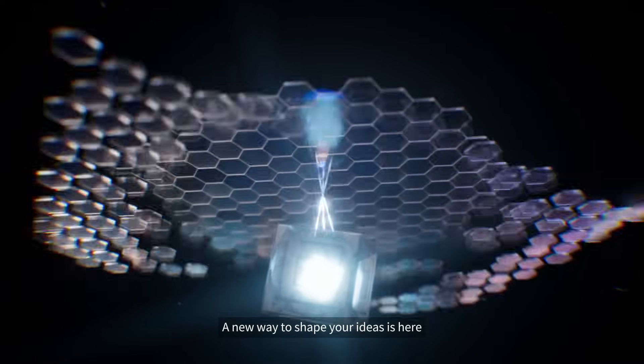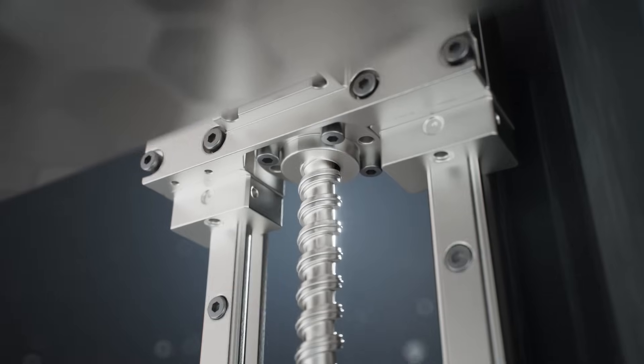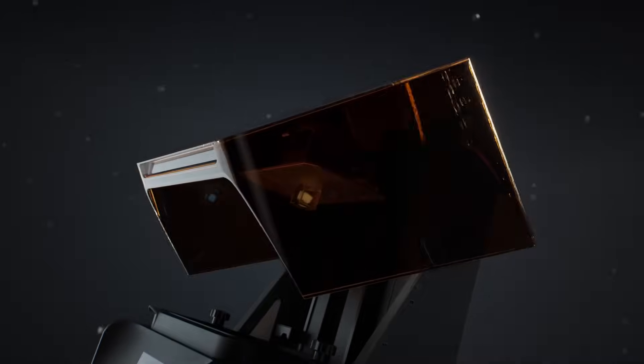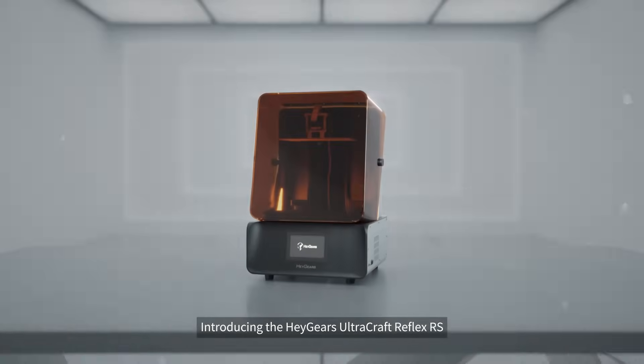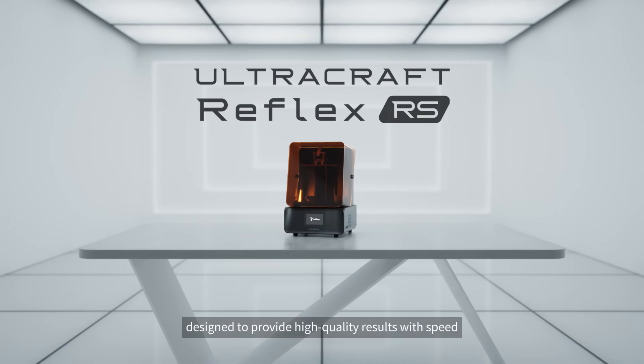A new way to shape your ideas is here. Introducing the Haygears Ultracraft Reflex RS, designed to provide high quality results with speed.